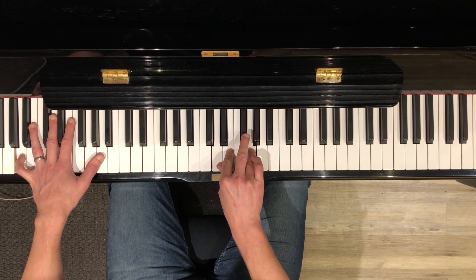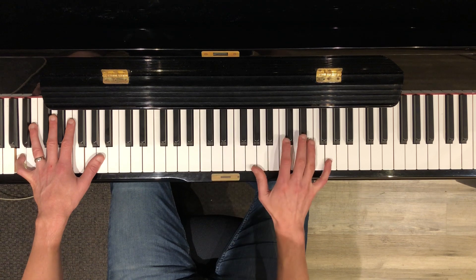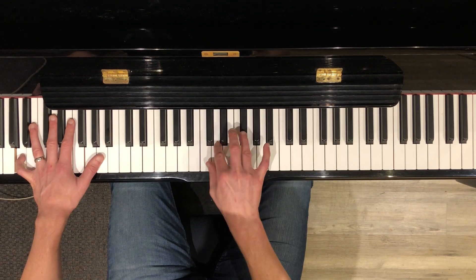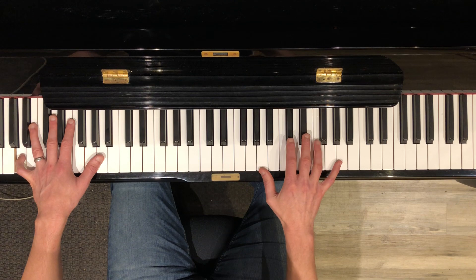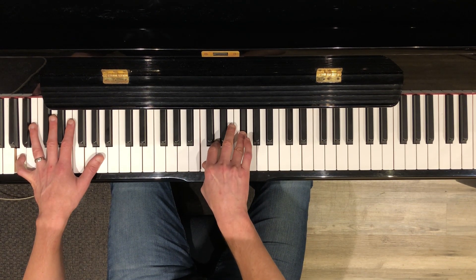And then that resolves to a three-note D7: C, D, F sharp. I'm a little slow on that — let's try again. And then you're to your intro.